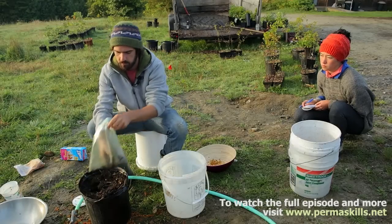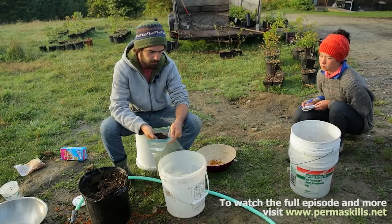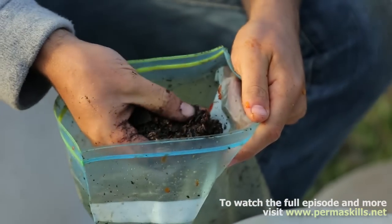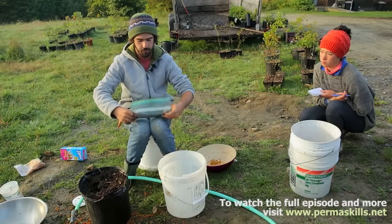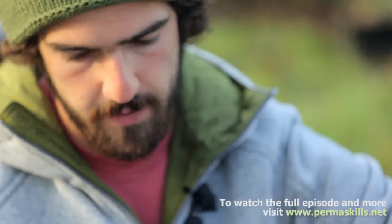Now we're left with this mixture. It's still mostly seed, but the seed has something to maintain moisture. We would then store this in the refrigerator and put a date on it. This is the basic process of cleaning and storing the seed away for stratification.